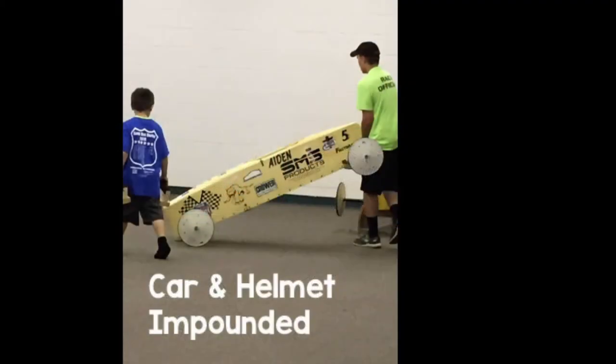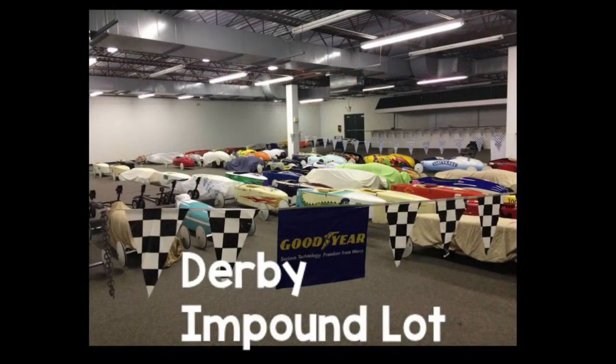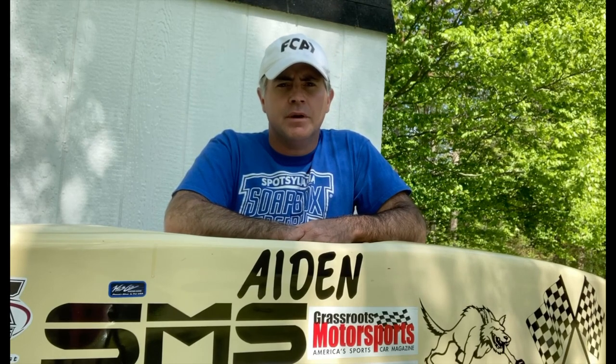After the scales, the car and the driver's helmet are parked for impound. It's a good idea to bring something for the floorboard of the car to rest on, so that the weight of the entire car is not sitting on the wheels until race day. The weight is neither good for the axles or the wheels. Be aware that once your car is impounded, you're not going to be able to access that car until race day.